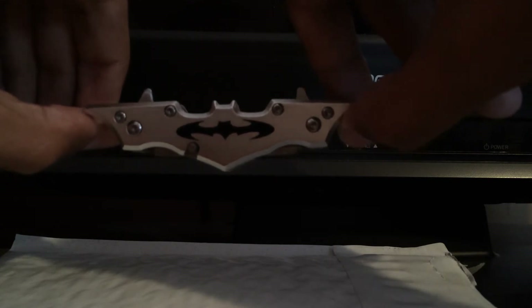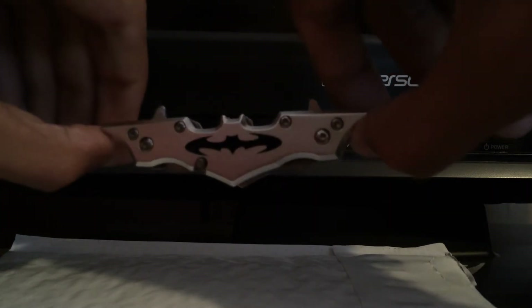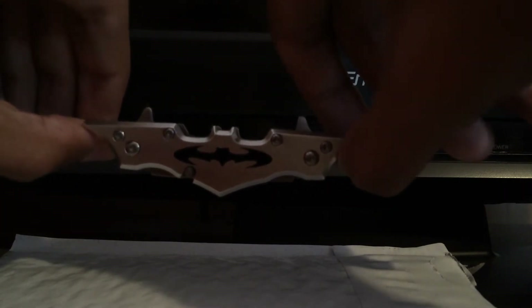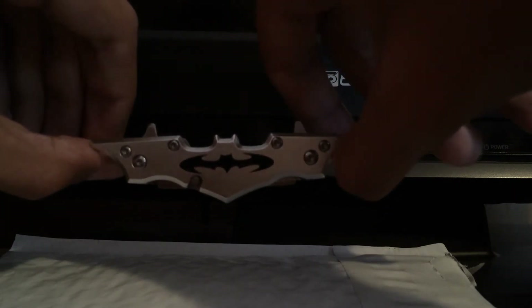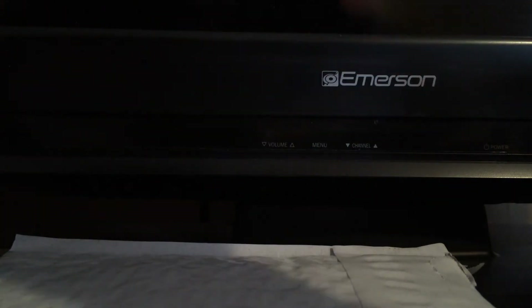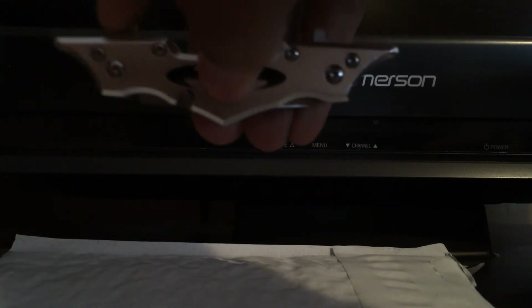Put it with your other Batman collectibles — it's gonna look good, look nice. You have multiple colors to choose from, only ten bucks. Buy a couple — buy one for your girl, your sister, your mother, whoever. Nice little knife here.